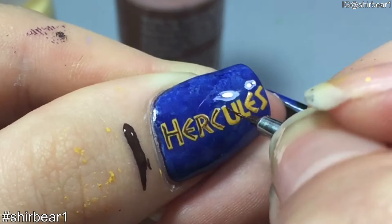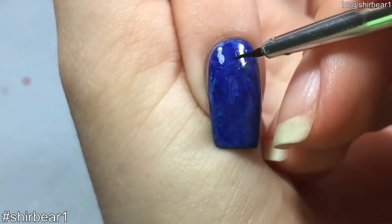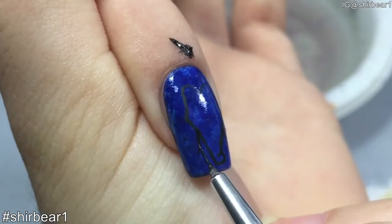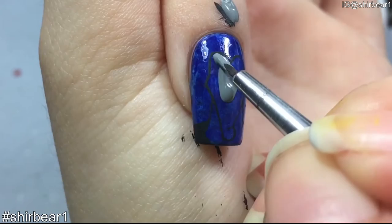Next, we're gonna paint Hades. The first thing you need to do is outline him with black. Fill his shirt with black and fill his face and neck with medium gray.